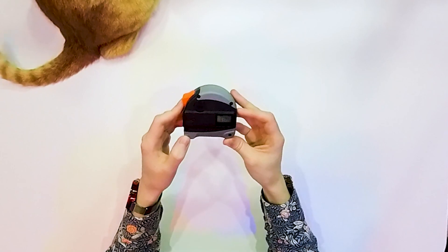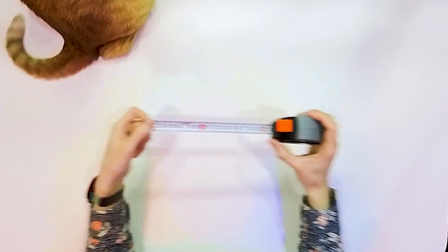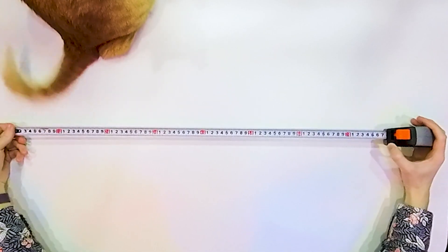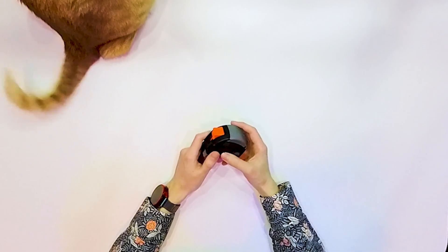So you can use one device. If you have to measure something short — up to a few meters — you can easily measure it with the tape. Or if you want to measure something like the distance between two buildings or two walls that are far away from each other, you can use the same device. So this is it for today.